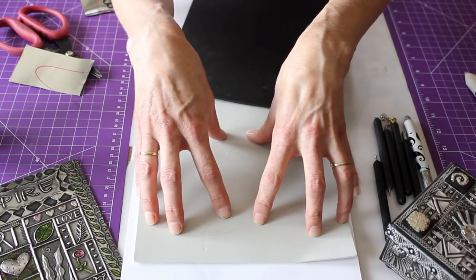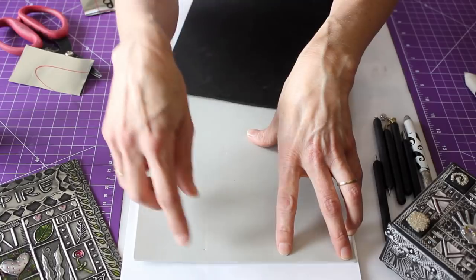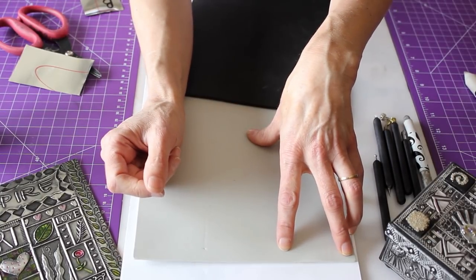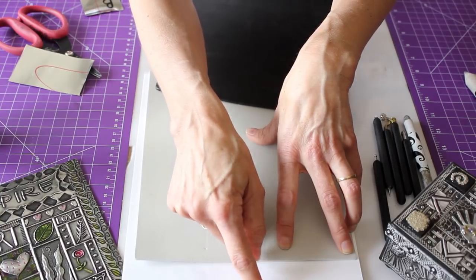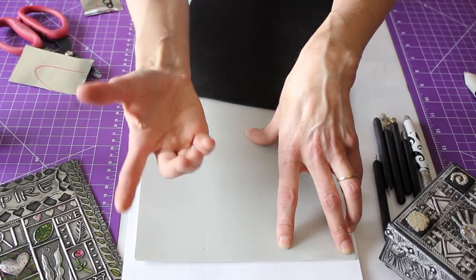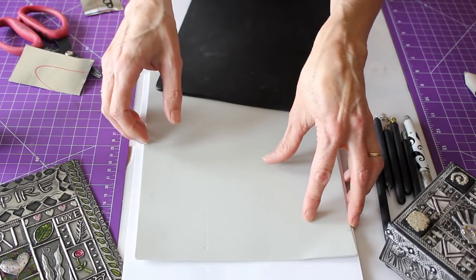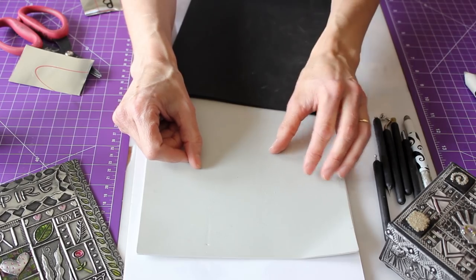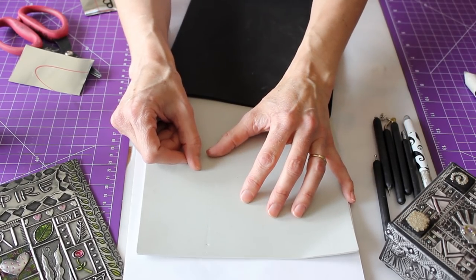As you learn to work in metal embossing, you learn how much pressure you need to apply. Somebody that has a very light touch would find it hard to actually make a mark on the hard surface. So the paper pad is a good substitute for that until you find your happy place in terms of how much pressure you apply onto the metal.